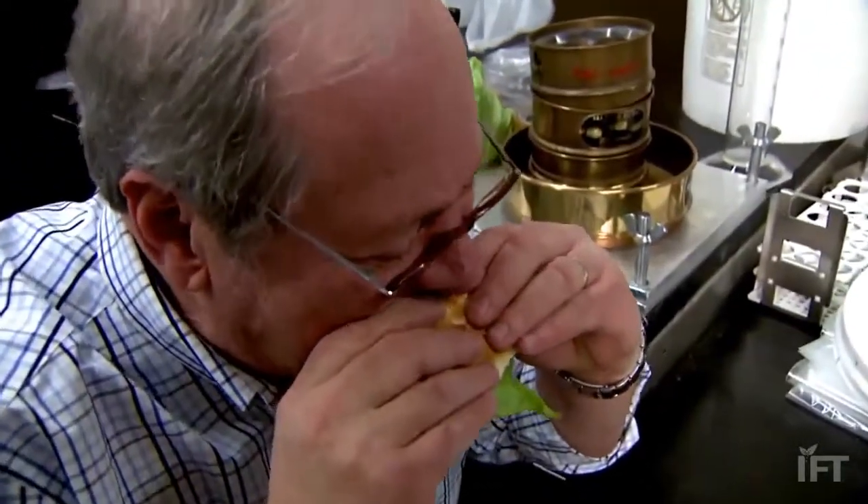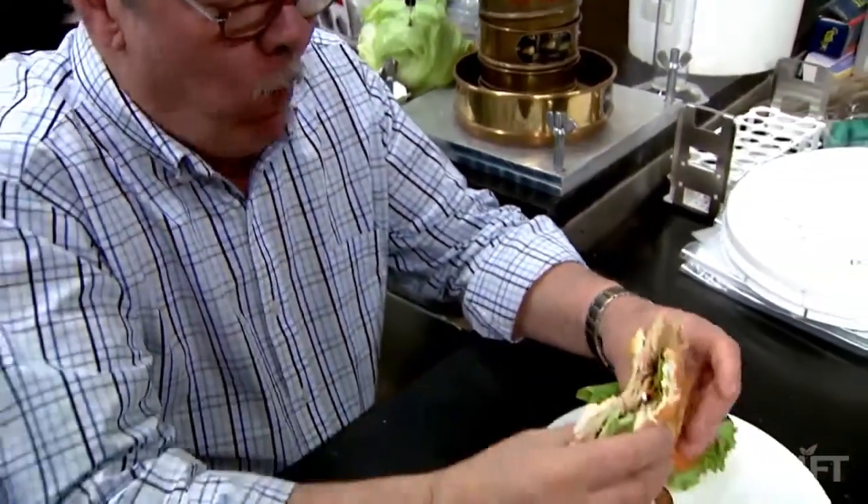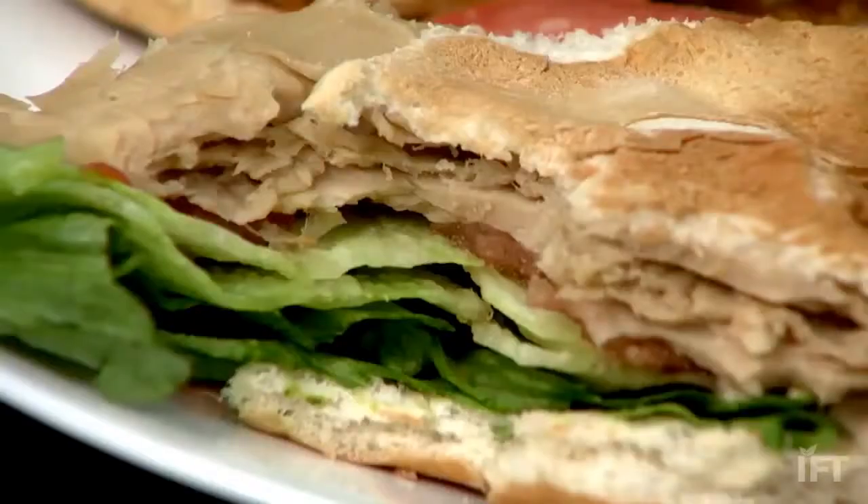I think it's very innovative. You can take a plant material through a process and convert it into something that would taste like chicken. I have personally tasted it and I really like it. I have tried it and it is good, absolutely.